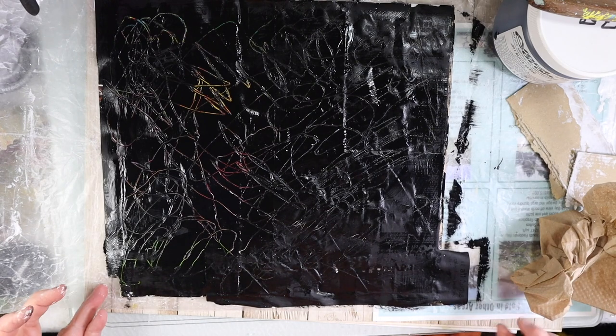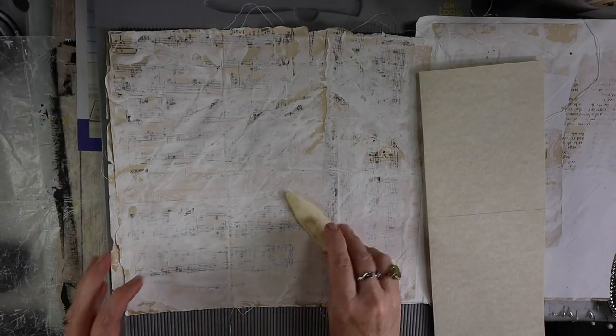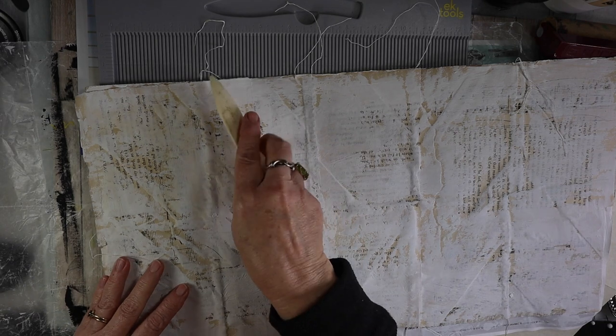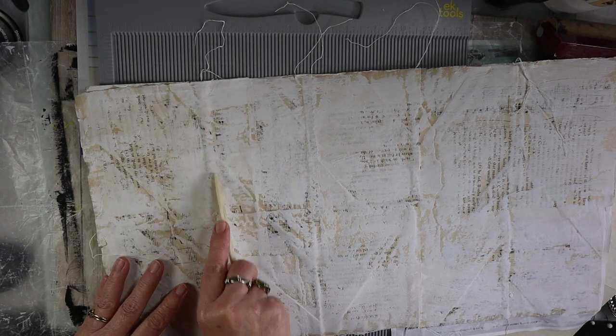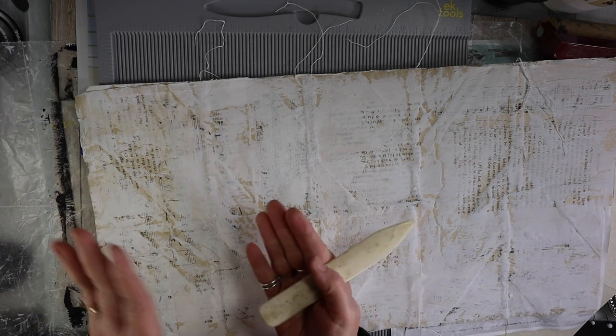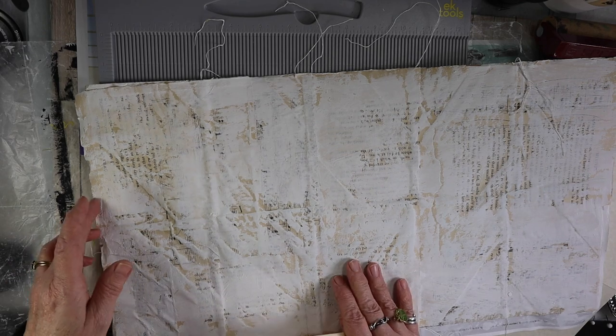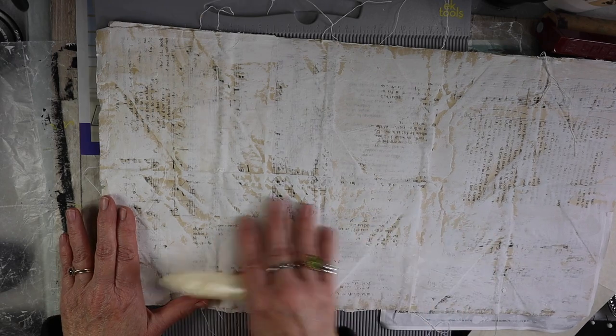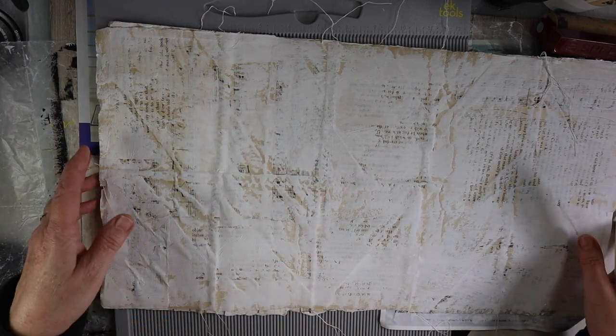I'm going to paint the back sides of both of those and I'll be back. It's all painted on the front and the back. I really like this side better. So what I'm going to do now is mark and score the areas where I'm going to fold it — that way it'll give me an idea of where the front and the back are and what the binding is going to look like so I can decorate it even further. This is going to be the front part of the journal.